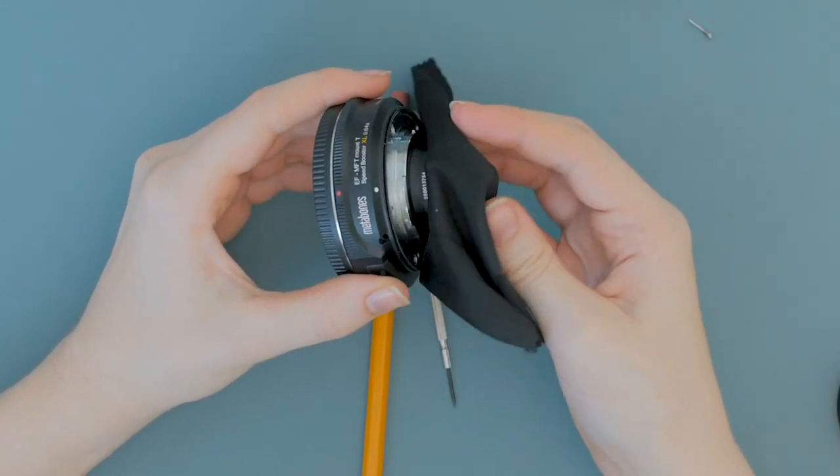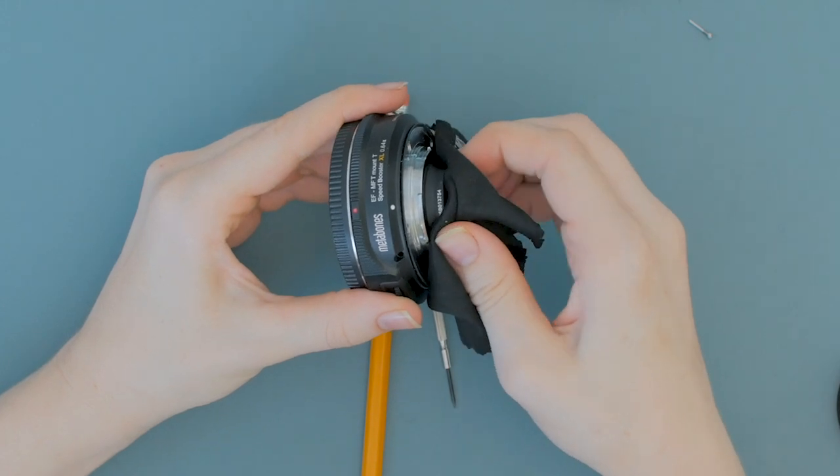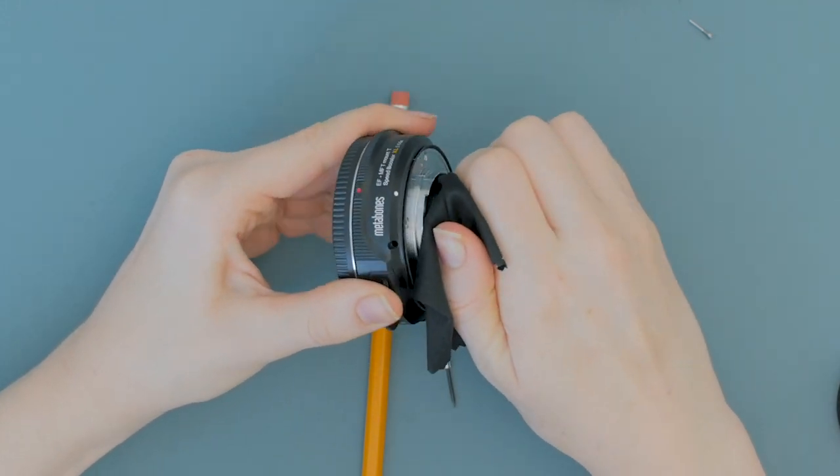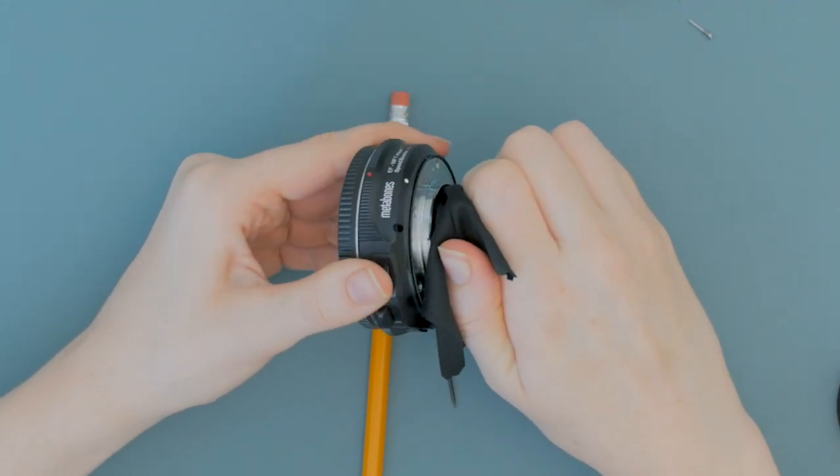Carefully turn the element counterclockwise. I ended up turning mine about as far as it would go, but I'd suggest starting with 90 degree turns. You can use a lens cloth to make sure you don't scratch the element. If you're starting with a properly adjusted speed booster and you want to use it for macros, turn it clockwise.